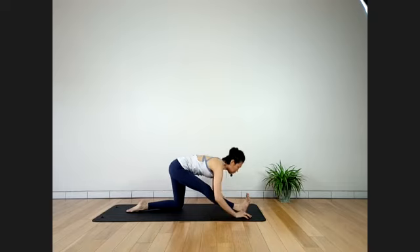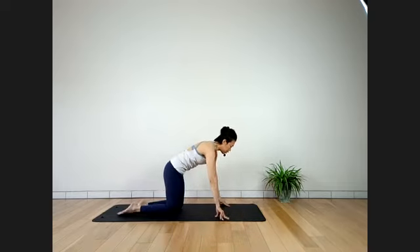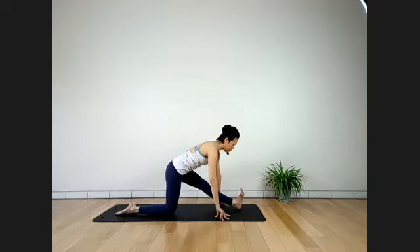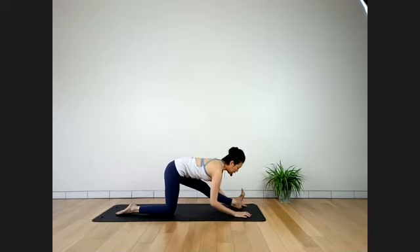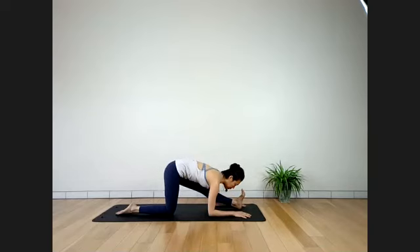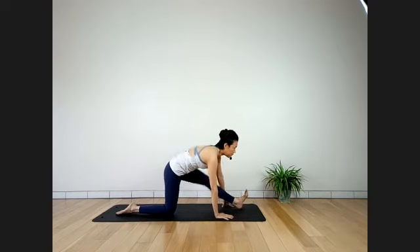Inhale — release. Right knee down. Change sides — left foot on the heel. Stay where you feel it. Otherwise, exhale, coming down lower. Keep your left knee straight no matter how low you go. Stay here for four breaths. Three more breaths in your half-split. Last two. Inhale — exhale, left knee down.